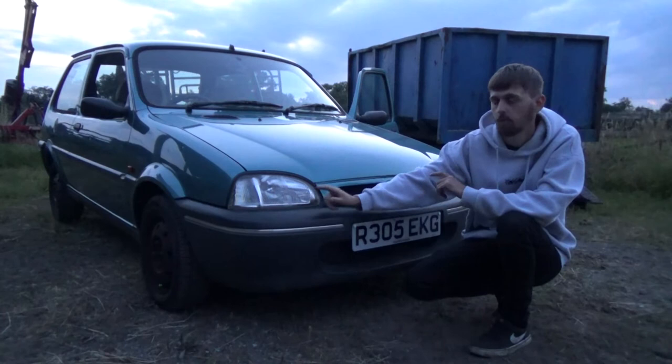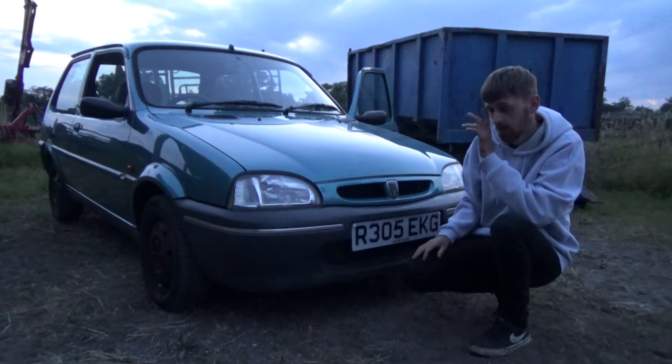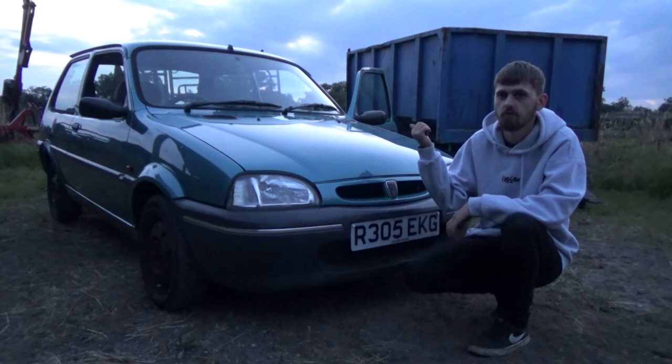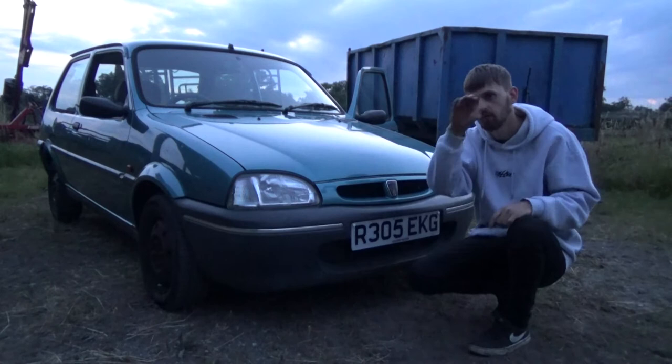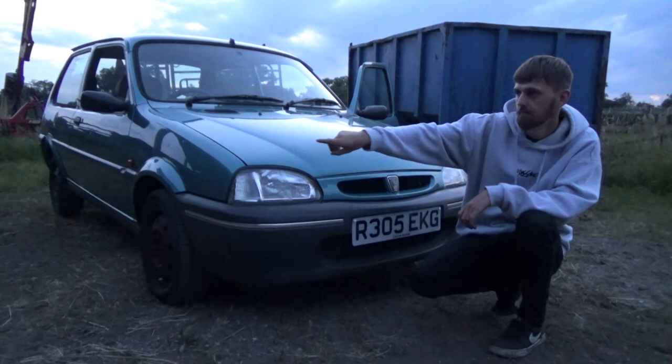I'll be getting a fibreglass bonnet with quick release pins and an older bumper, so the front end will look a bit more old-school than it does now — I think it looks a bit ugly now. For the boot, I'm going to get the standard GTI rear spoiler that goes around the rear window with a spoiler at the top — it's OEM but looks nice. I'm getting the GTI front splitter on the Mk3 bumper, probably body colour, and then body-colour side skirts, so it should look more sporty than it does now because it looks a bit granny at the moment.